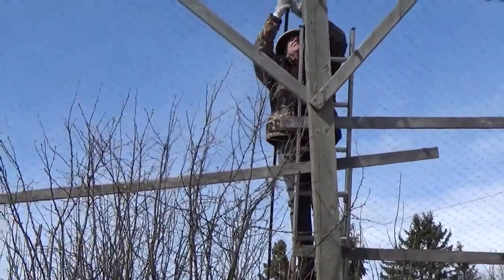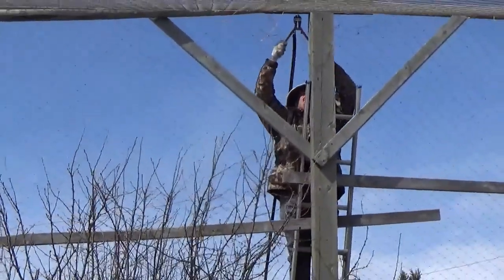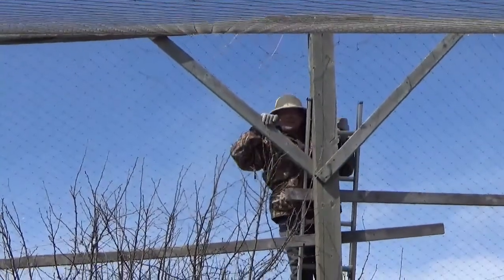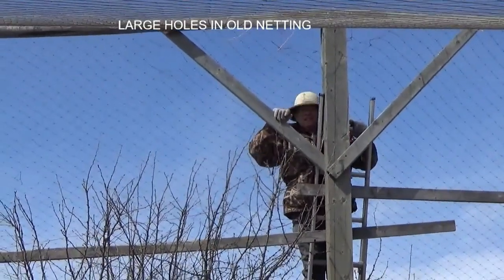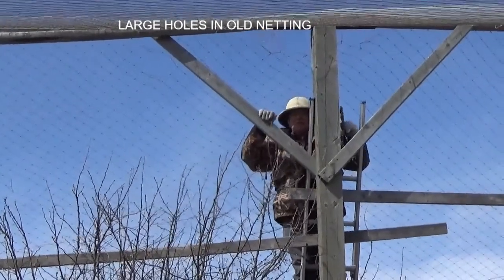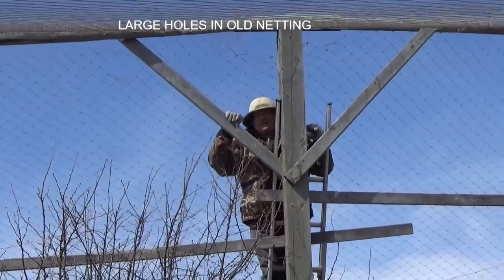So what are we doing today? Well, we're cutting down — hang on, watch yourself. We're taking down the old net, getting ready to put up a new one thanks to the ACA. Alberta Conservation Association is helping to pay for fixing up our old pen.